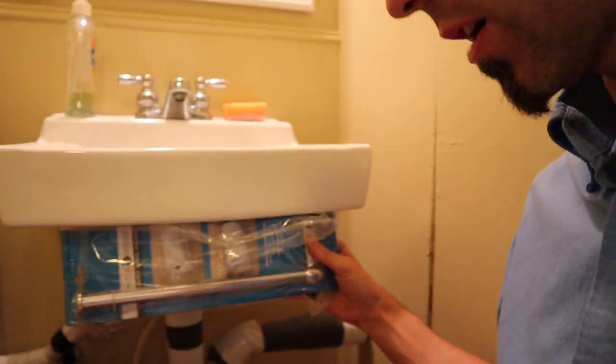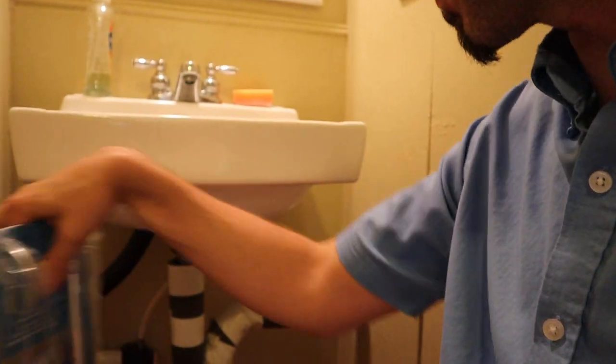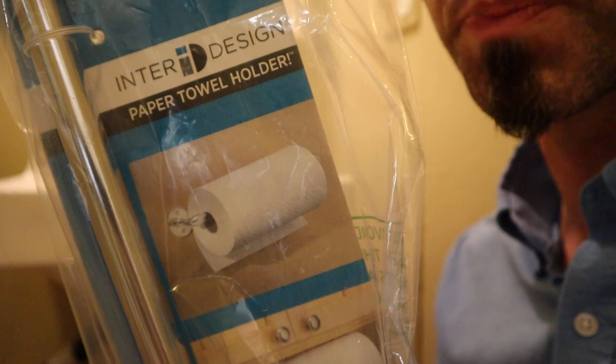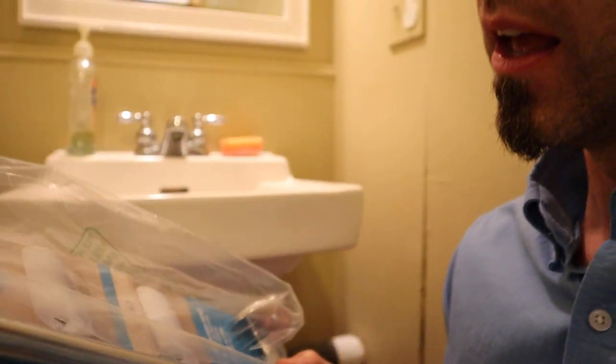The way it works is, usually you take your paper towel holder and you put it underneath a cabinet or something like that. It's usually going vertically or horizontally and you can slide on and off your paper towels. You can do it underneath cabinets as well, or you can just put it on the wall horizontally. But I came over to my friend's and I thought this was such a great space-saving idea.